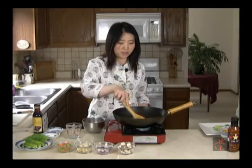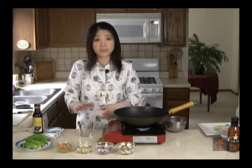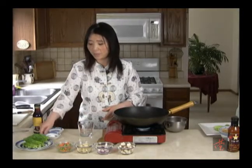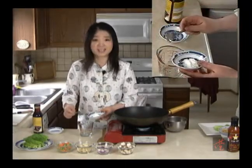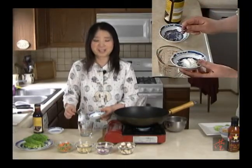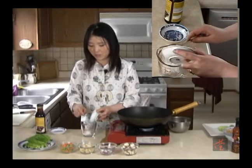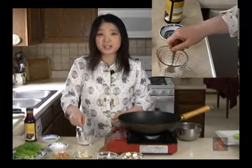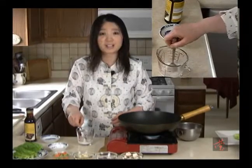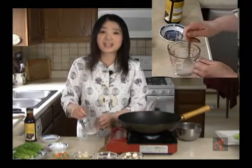I'm just going to stir this so we'll heat it all over. While waiting for the oil to heat up, I'm going to use a little bit of cold water with a little bit of cornstarch. Once the stir-fry starts, you cannot stop it. We add a little starch with cold water because the marinade is a little runny, so this way we can thicken the sauce.